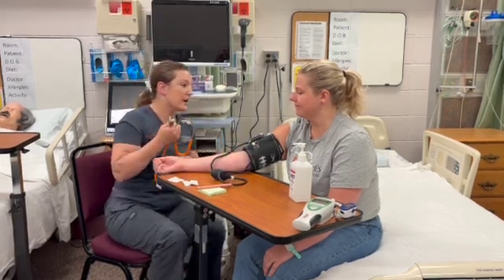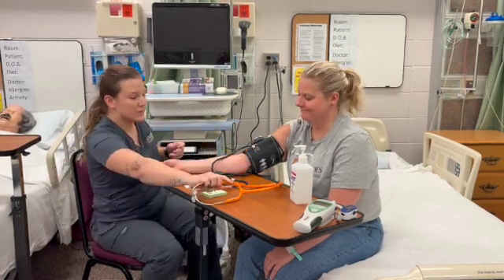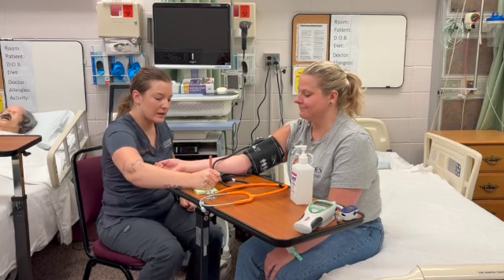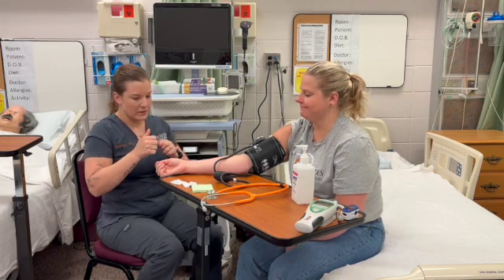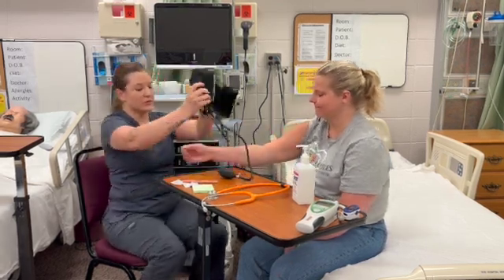Great. So I got 120 over 78, so that's perfect — within normal limits. I'm just going to write that down, and then I will recheck it again before we are completed.